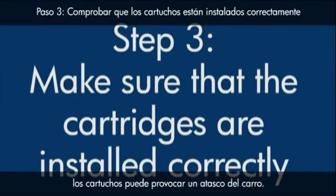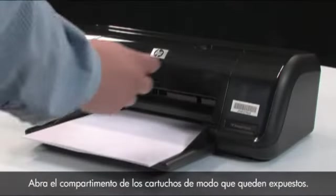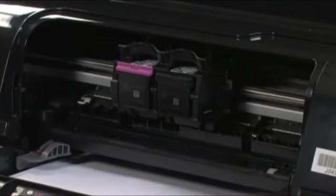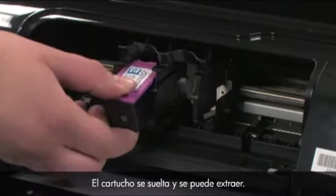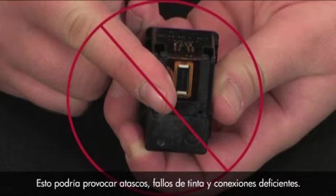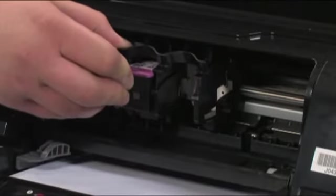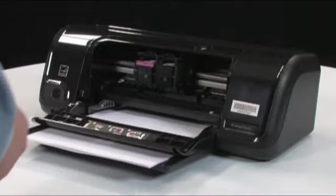There are times when improperly installing the cartridges can cause a carriage jam. Press the power button to turn the printer on and open the cartridge access door to expose the cartridges. The carriage might try to move into the access area; if so, allow it to move into that position. Gently press the cartridges down one at a time to release and remove them. Be careful not to touch the copper-colored electrical contacts or ink nozzles, as this can cause clogs, ink failures, and poor electrical connections. Reinstall the cartridges by gently but firmly pushing them into their slots, then close the cartridge access door.